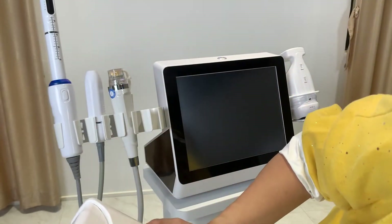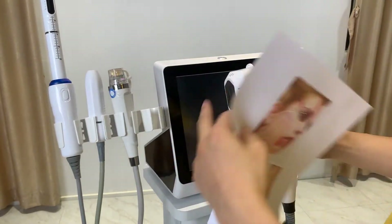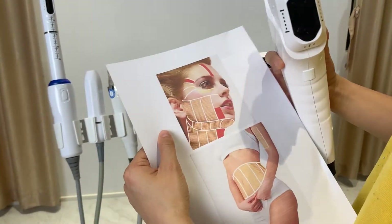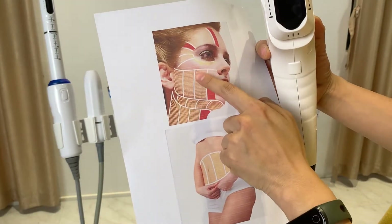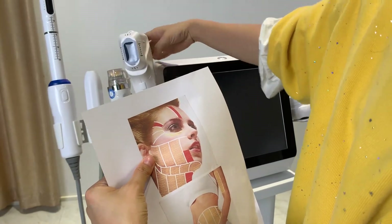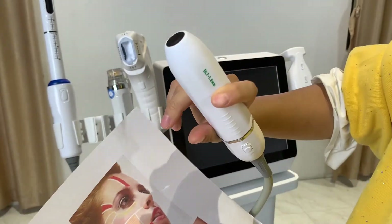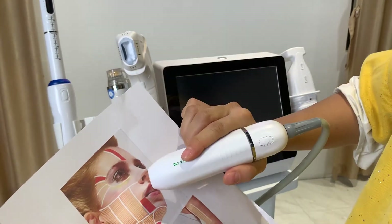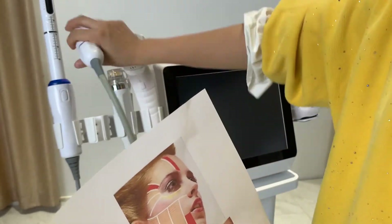So to summarize: the VMAX, 2D, and 4D handles. The 4D has a bigger spot size and is suitable for treating the neck area, under the neck, and larger chin areas. The VMAX handle is good for treating areas near the eye, as well as near the mouth and near the nose.